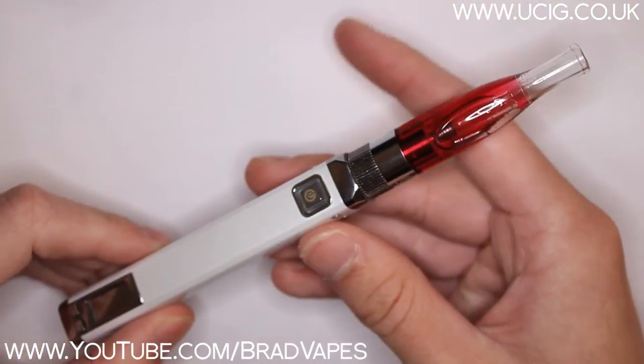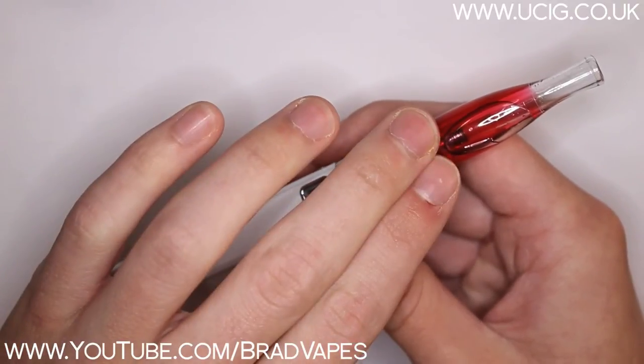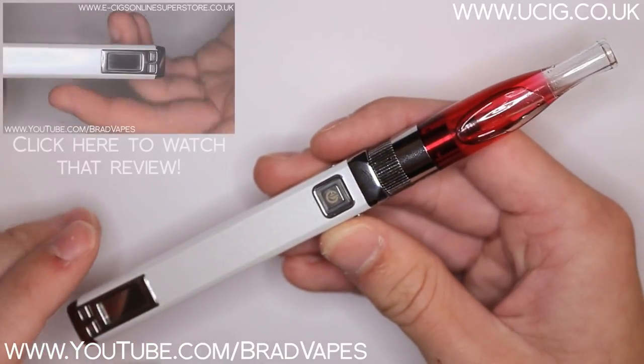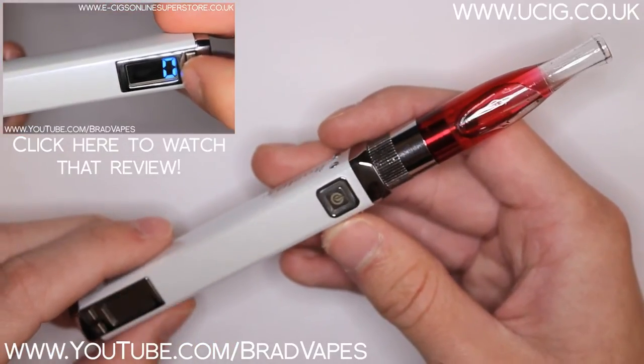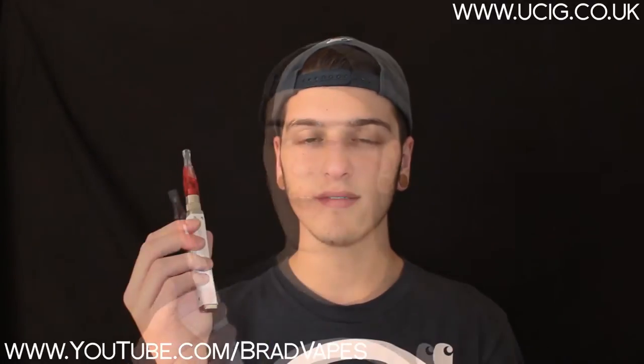Here's what I've been using it on. I've been using the clear version with my red astaire juice, which I vape all the time, so I'll notice any muted flavours or if it tastes any different. I've been using it on the Itaste VV V3. So this is the Tango 2 with dual coil heads on an Itaste VV, running at 4 volts with a 1.6 ohm head, with some 50-50 PG/VG juice, which is my good old favourite red astaire.